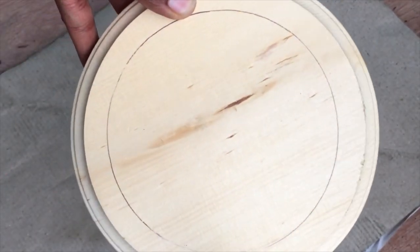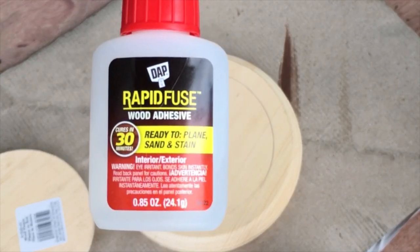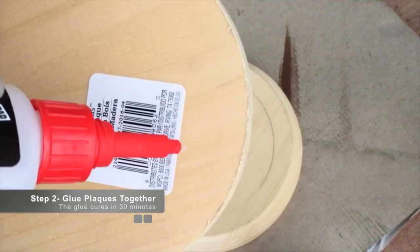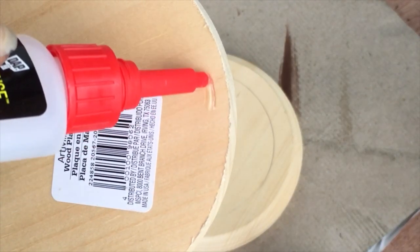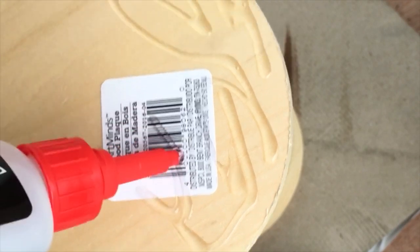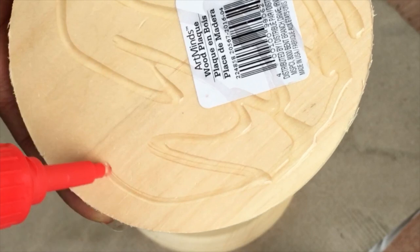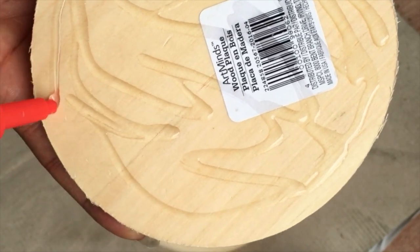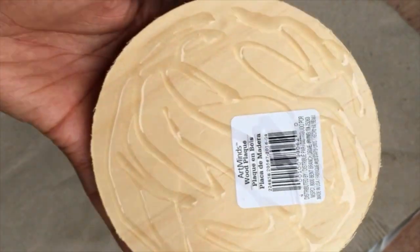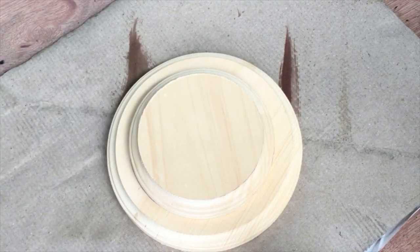Now we're ready to bond our wood. We're using rapid fuse wood adhesive — it only takes 30 minutes to dry. I'm going to spread it all across the back of the small plaque and cover all the little areas. It should look something like that, and now we're just going to place it on the large plaque.